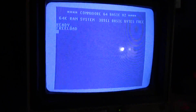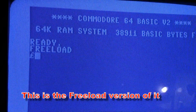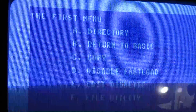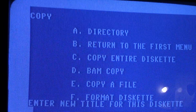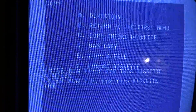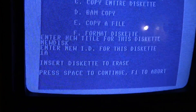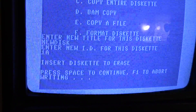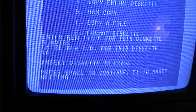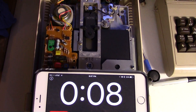If you have the Epic Fastload cartridge, that's probably a good way for beginners. Hit return and it brings up this menu. Go to F for format, type in a name, then an ID number, hit return, put the disc in, hit space and start. Let's see how long it takes for the Epic Fastload to format a disc.